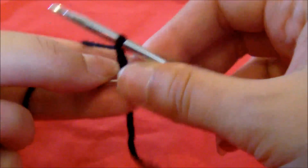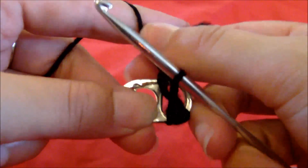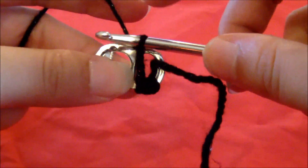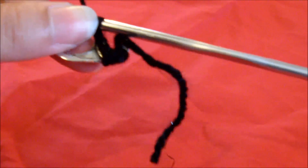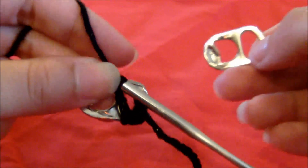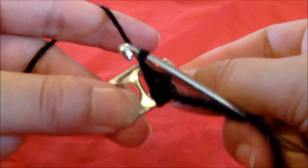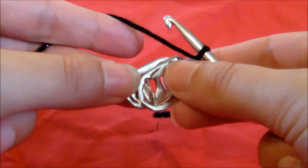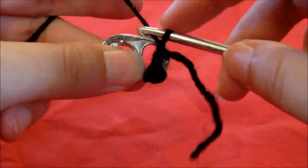You want to flip the pop tab over so now you can see the back, and the loops you've just done are at the bottom. And you want to grab another pop tab, and this one's got to be facing you again, so basically both the fronts are facing each other. Just place it on top like that.